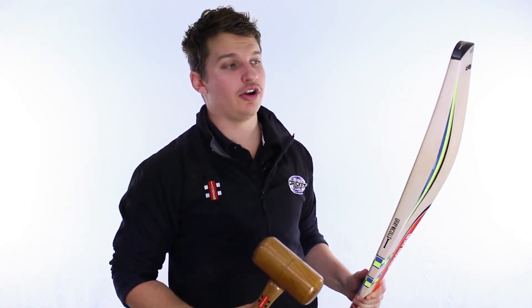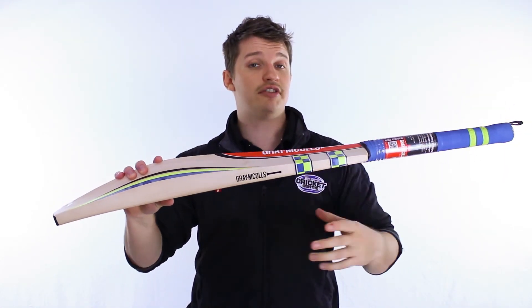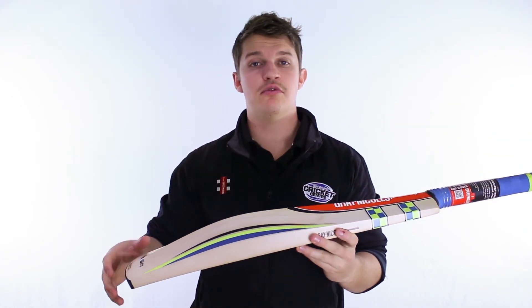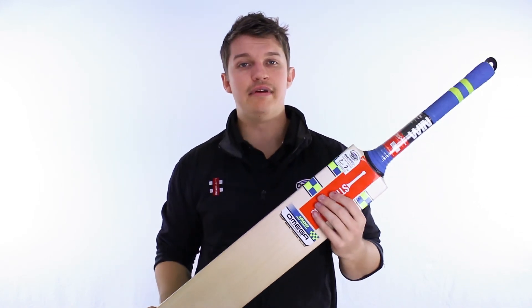And you can hear it tapering off as you work towards the top there. So to sum it up, it's the perfect bat if you want something nice and light, something easy to work around — if you like to manoeuvre the ball a little bit more than a big hitter.